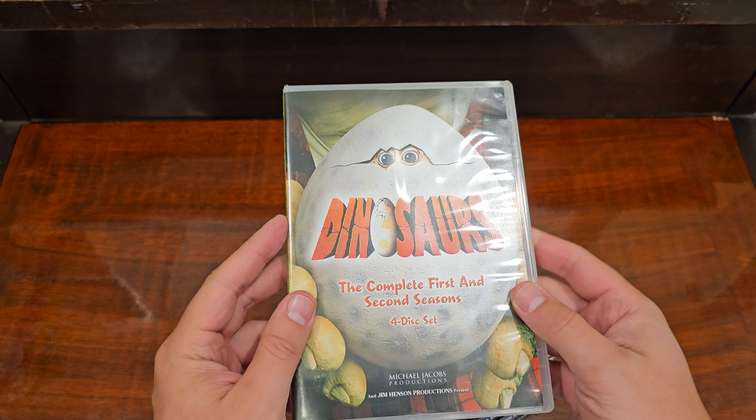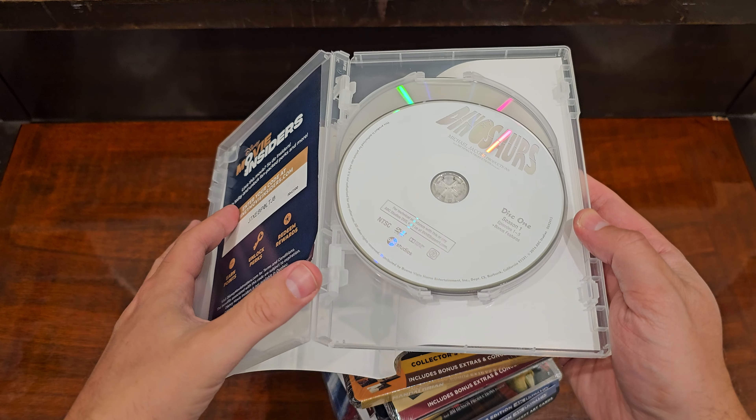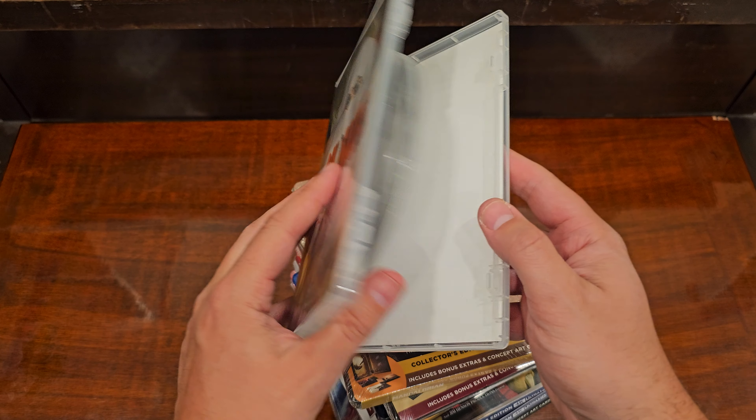Alright, here's my many-th attempt to get some good stuff from the Disney Movie Club. Got a broken box, discs had all fallen out.